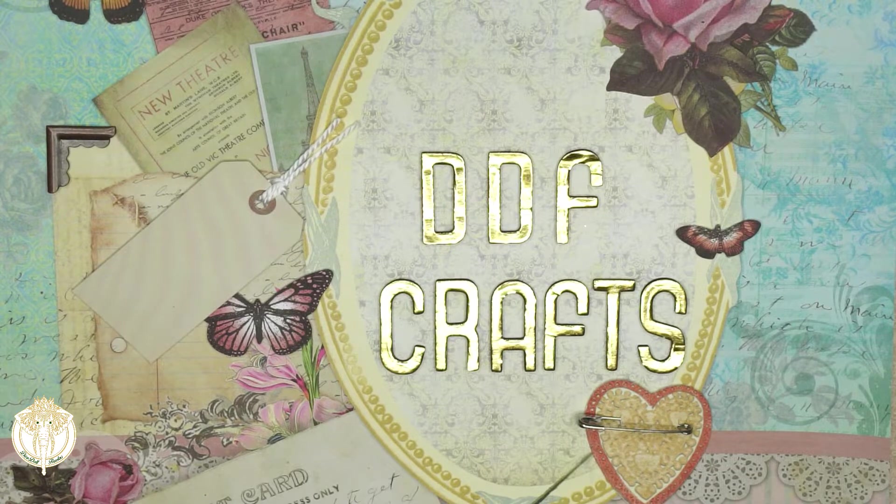Since then, Cricut has indeed released other blades. So this is going to be a 2019 updated version of what I feel you would need if you're just now purchasing any of the Cricut machines.